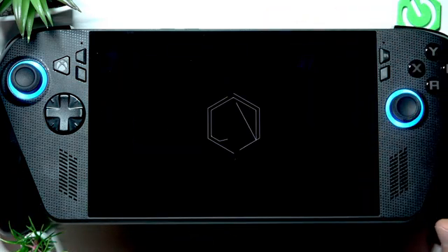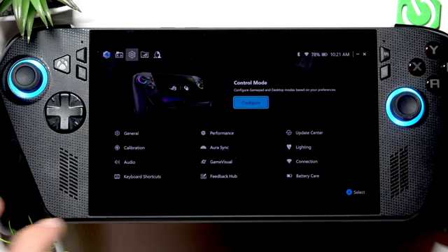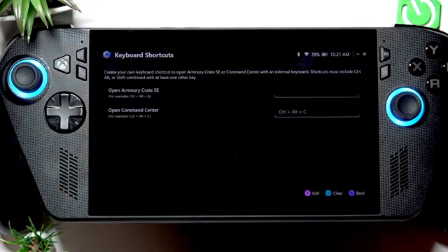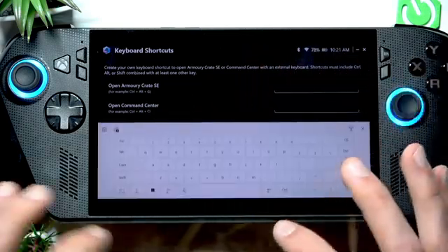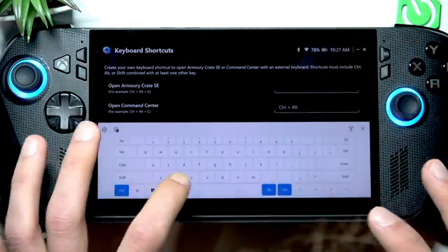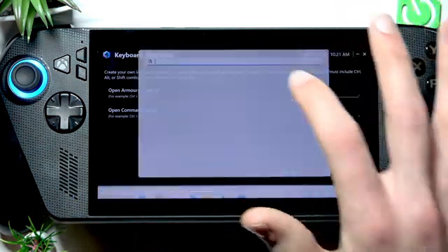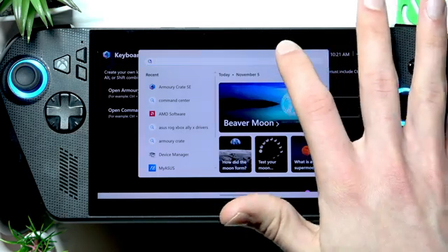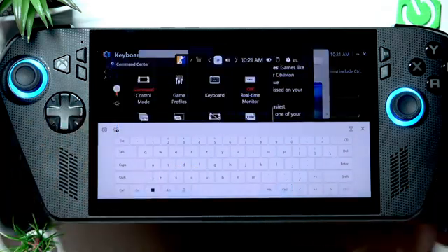Open the application, then go to keyboard shortcuts and select 'create a shortcut' to open the command center. For example, you can use Control+Alt+C. Then open the start menu to open your keyboard and press Control+Alt+C.